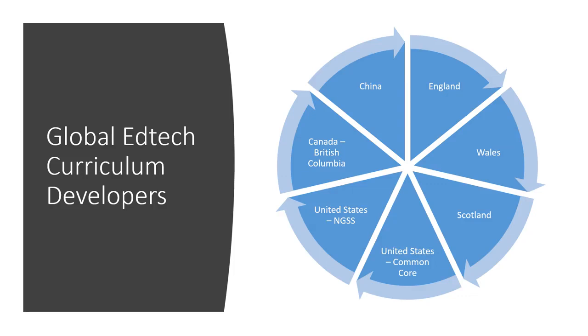We've developed a lot of EdTech curriculum — for the United States with NGSS (Next Generation Science Syllabus) and the US Common Core, with British Columbian curriculum in Canada, and we're currently working with China. Obviously we're working with England, Wales and Scotland, and we're also starting to do some work with India, which we're working to ratify at the moment.